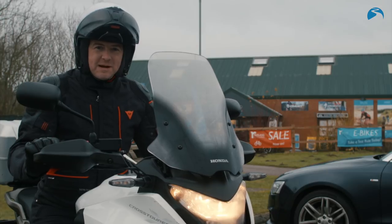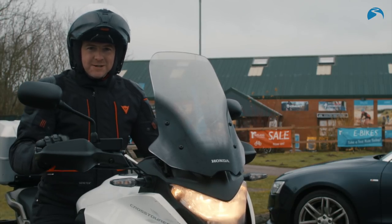I've been riding in it for about four or five weeks, covered a thousand miles in all temperatures. I'm going to tell you all about it.